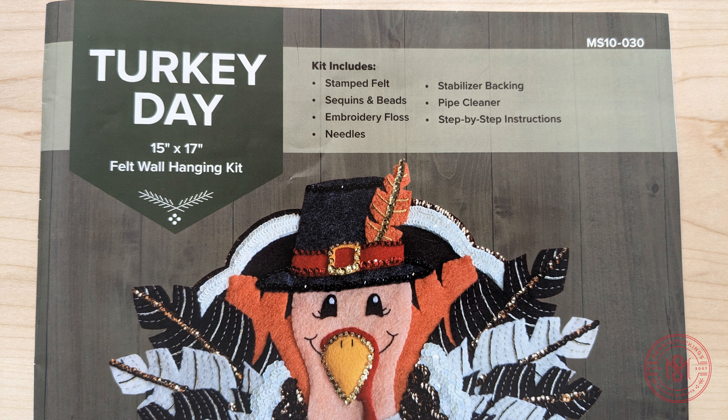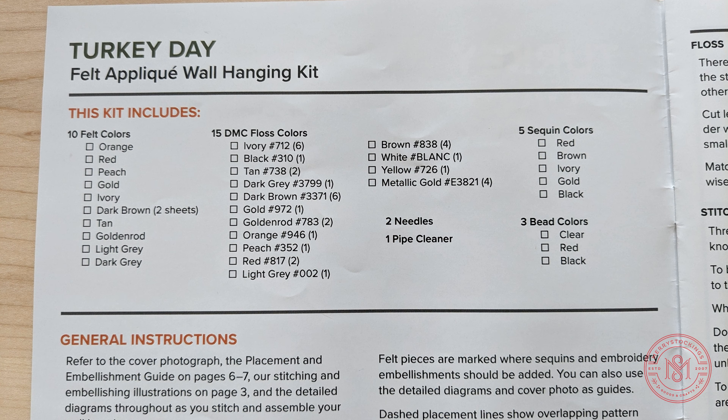Every front cover of our instructions includes important information. We include the name of the kit, the dimensions, and what category the kit falls into. It also shows what the kit includes, as well as the kit number. This number, MS10-030, is unique to each kit. It's very helpful if you ever need any additional materials or if the kit is missing materials.